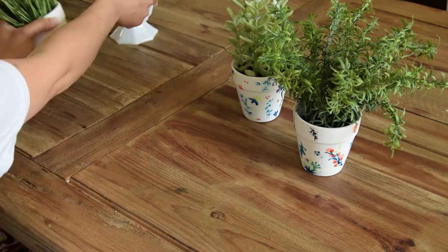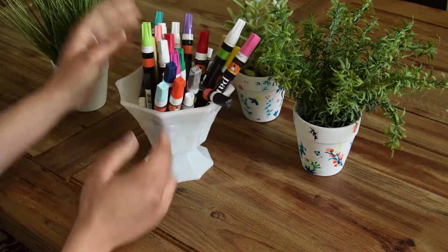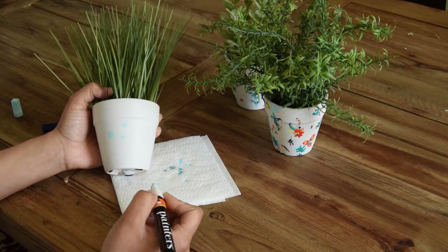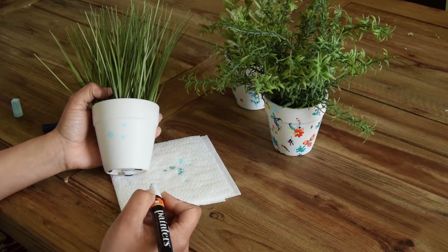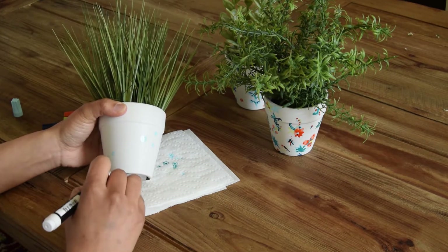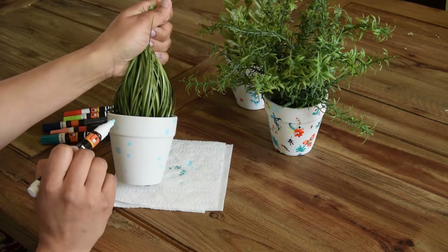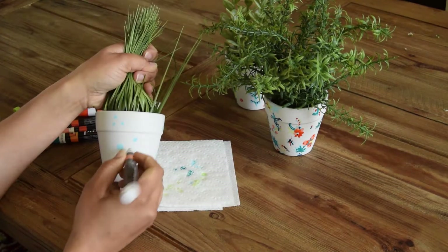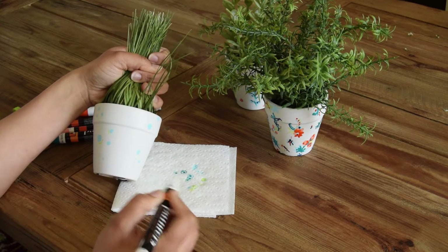Hi guys, welcome back to my channel. Stephanie again from casawalkinsliving.com. Today I'm going to show you how to make these super cute Anthropologie-inspired planters. I'm joining Shauna over at satori design for living.com — she's having an outdoor extravaganza and every Thursday we're sharing some outdoor ideas for the summer. Today we're all sharing some flower and plant inspired projects, so if you want to see more of these cool projects, head on over to my blog to see all the other ideas shared today.